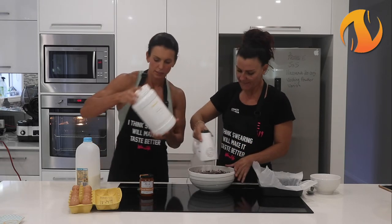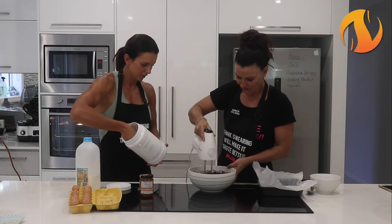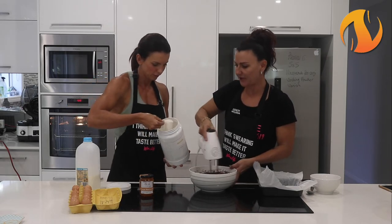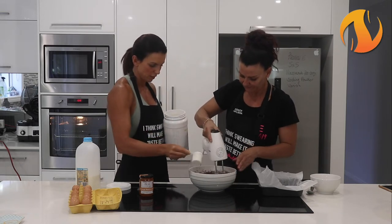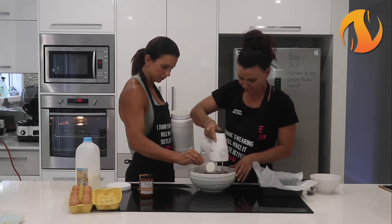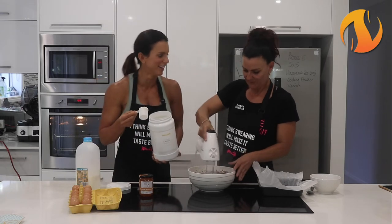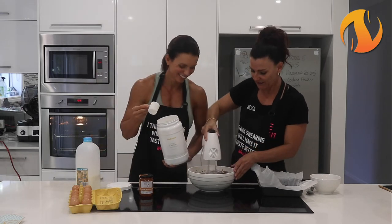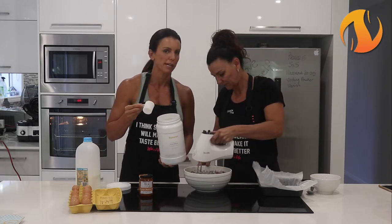I reckon put it in here. I'm blaming you if it doesn't work. Or you could probably even put it in instead of the milk - yeah, because you put the milk in to make it a bit runny. I'm just going to gradually add it. Maybe we needed a deeper bowl. I think this is best done with an electric beater because it's just easier to mix.